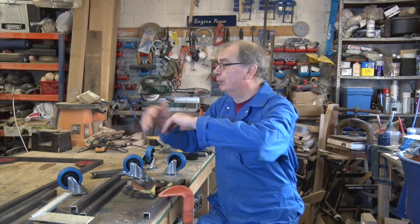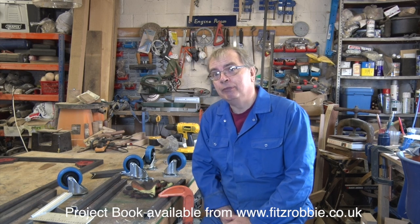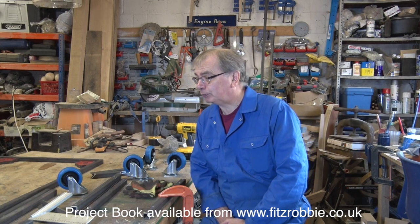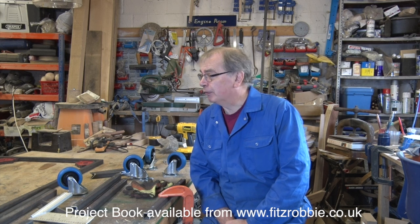So you can see in front of me — or maybe you don't — I've got a big pile of steel. I spent yesterday afternoon cutting up bits of steel and finishing them off. Don't bother trying to keep notes; there is a project book to go with this and the details are along the bottom of the screen. So you can get the project book and then make one for yourself.